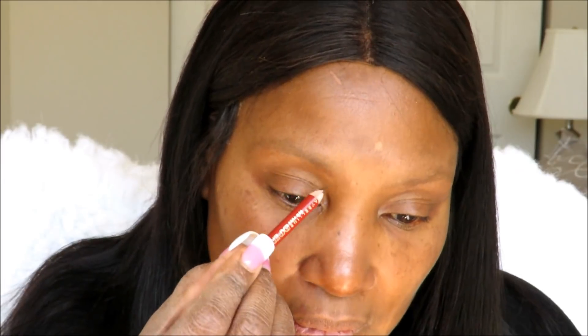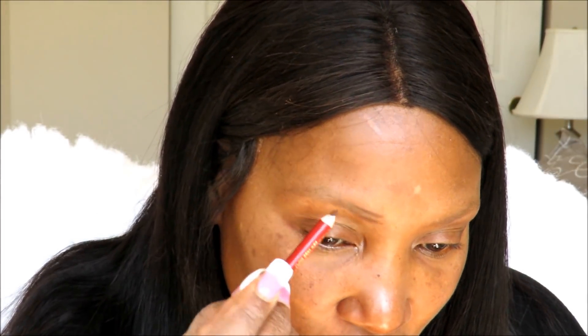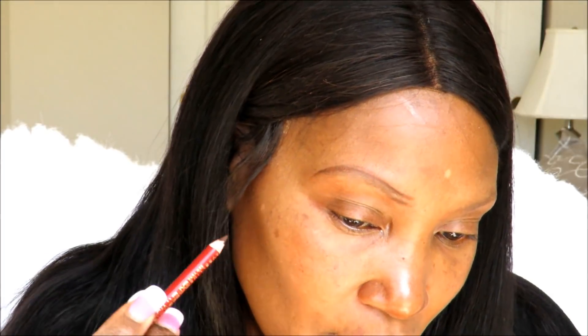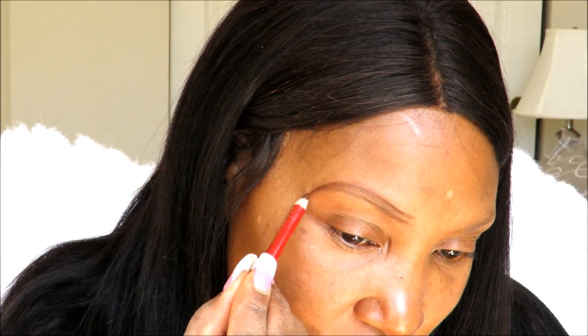You will also need a pencil sharpener — make sure you have one because you want your pencil sharp to create the shape. I like to go under and create a line at the top and at the bottom with the pencil, using gentle strokes. I like my brows slightly arched — or I guess highly arched. And that's the shape I've created.